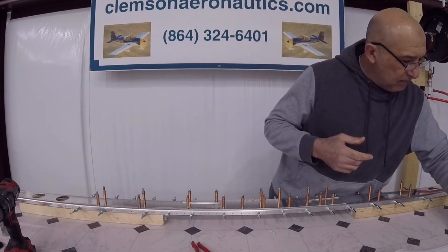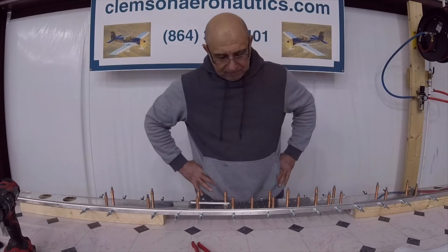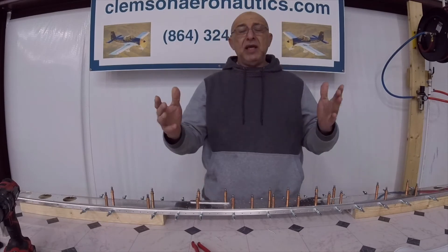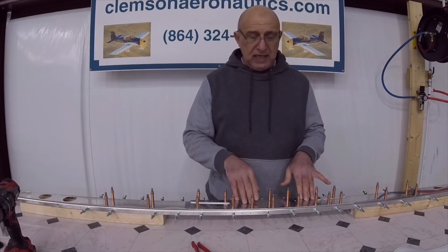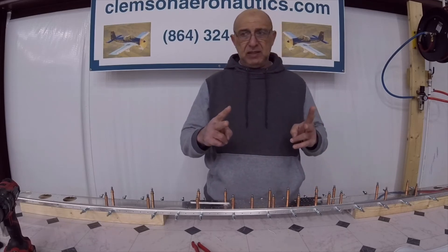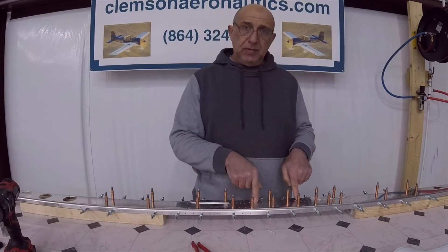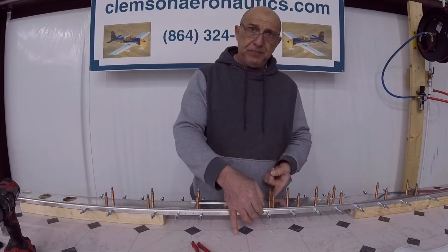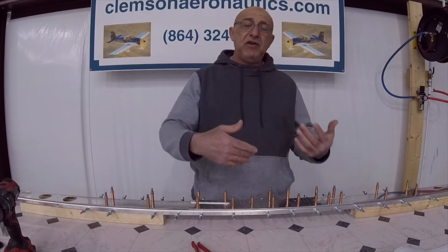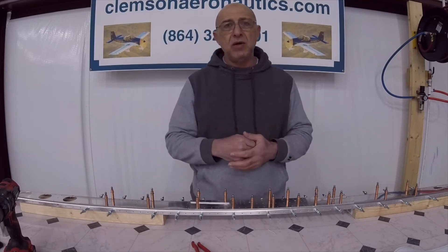At this point the plans are asking for a dash-4 countersink in the doubler and a dash-3 countersink in the spar. After you do that, you disassemble everything and make sure it's marked and all that.